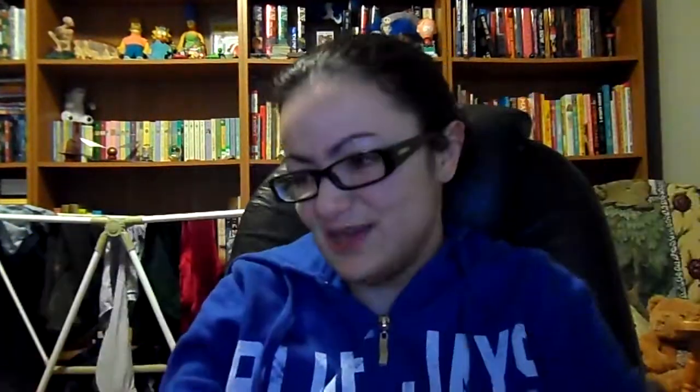This one I did in double crochet. My last one I did in single crochet to make it a little smaller because it was for my eight-year-old niece. This one is for a friend of mine for Christmas. I haven't seen her yet, which is why I still have it in my possession, but I'll give it to her the next time I see her.